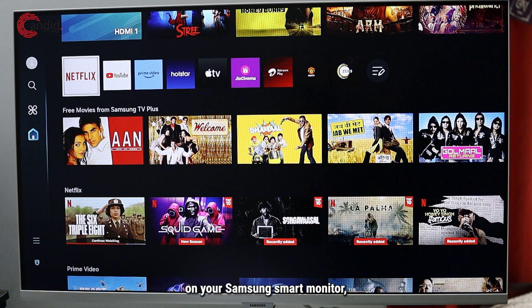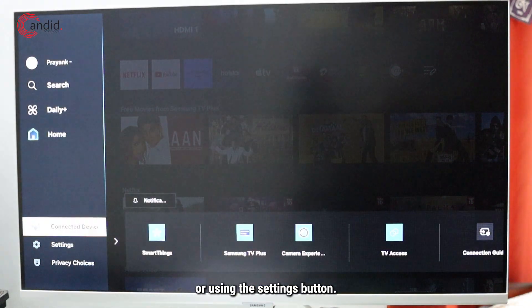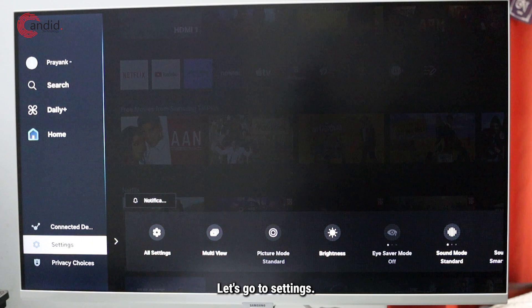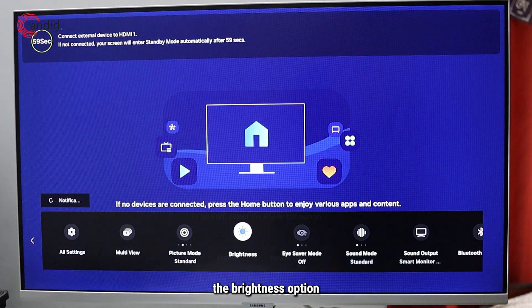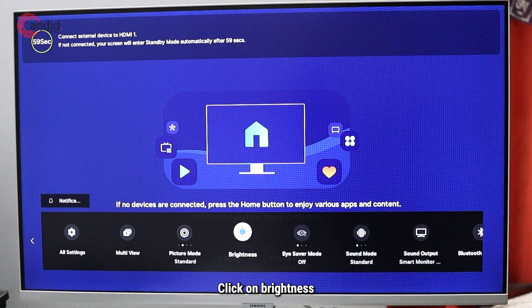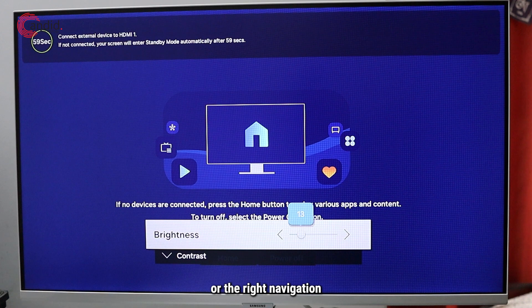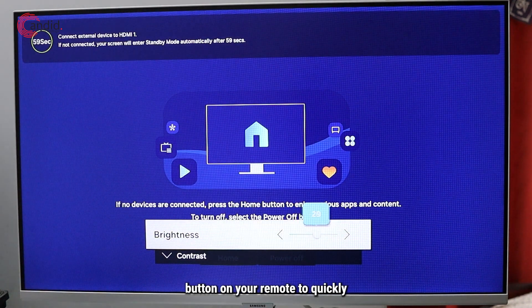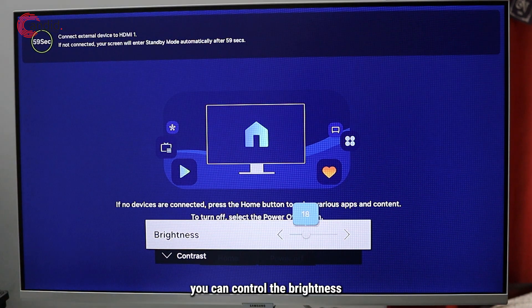To control the brightness on your Samsung smart monitor, you can head to settings using the left button on your remote or using the settings button. Go to settings and here you can already see the brightness option in the quick settings menu. Click on brightness and you can use the left or the right navigation button on your remote to quickly move the brightness up or turn it down.